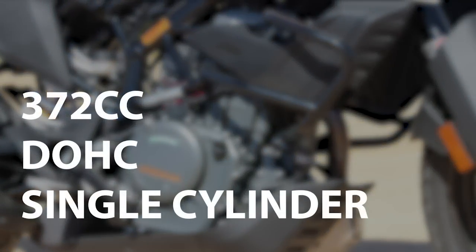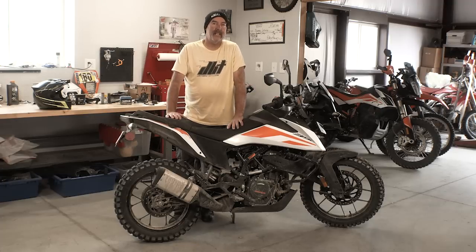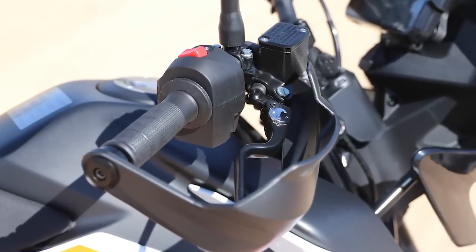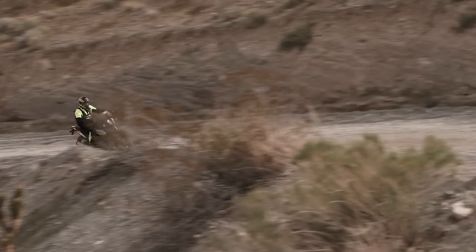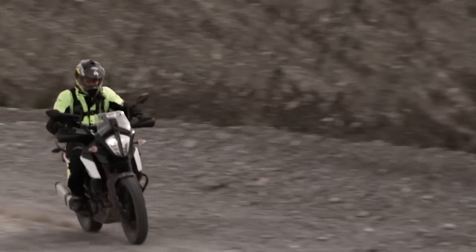In the power department, it's a 372cc double overhead cam single cylinder. What this bike has that's actually pretty advanced is fly-by-wire throttle control — the same as on KTM's bigger adventure bikes and essentially their factory road racing bikes. This is where the future is going, and a lot of it is done for emissions, so this bike is very quiet.